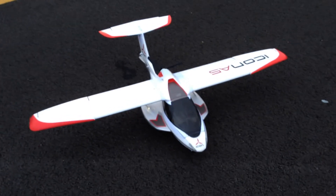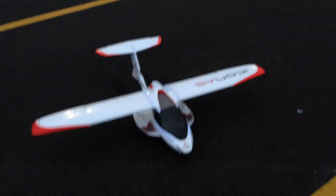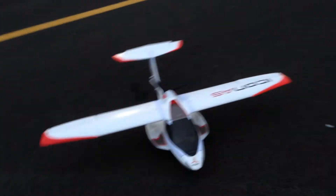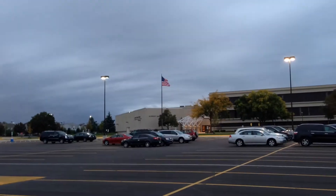Alright, hey guys, this is Damien here. I'm also with Jordan. He's going to be testing out my Icon A5 because it's pretty windy — as you can tell, the flag is pretty crazy over there.